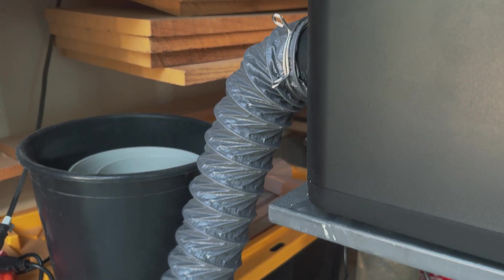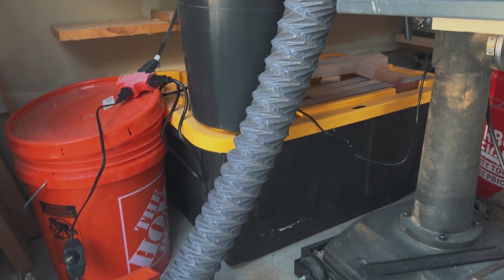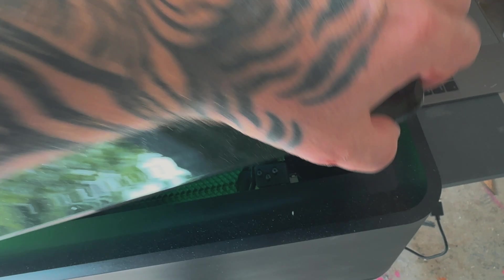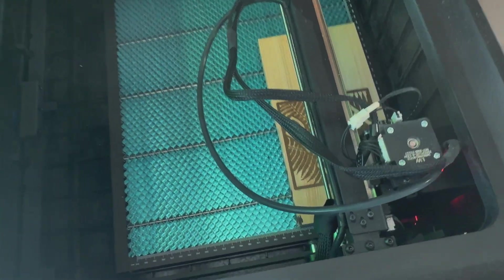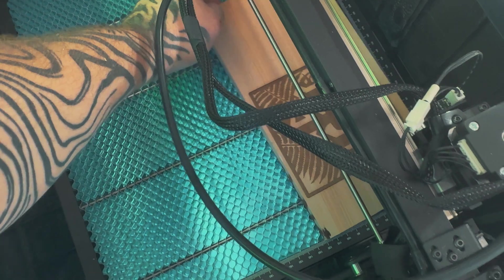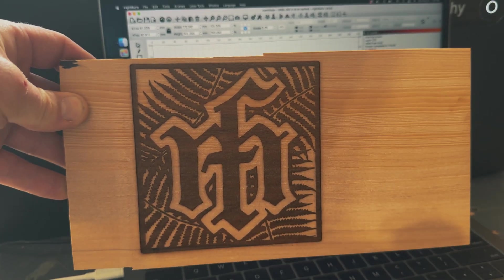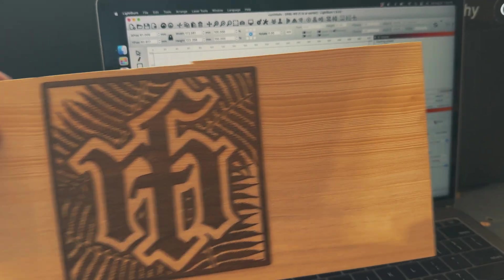I moved the laser a little bit closer to the garage door so I could run the hose outward and get no smoke in the garage, which was great. Then I did some more testing and cut on some hemlock, which is a softer wood. Got my laser power and speed dialed in and that is a very clean cut — very satisfied with that.